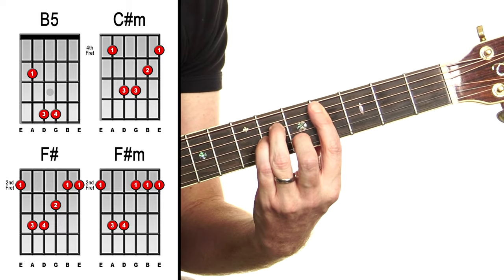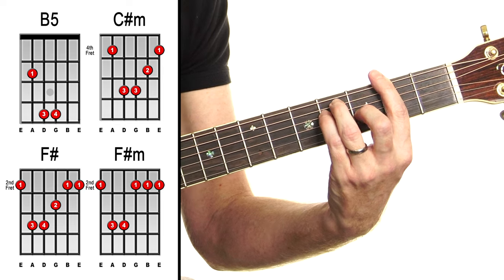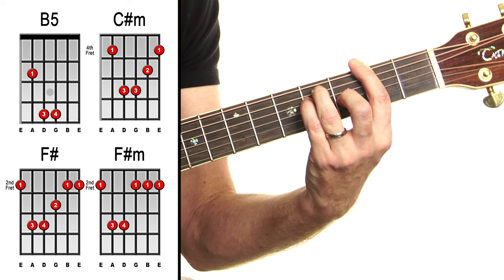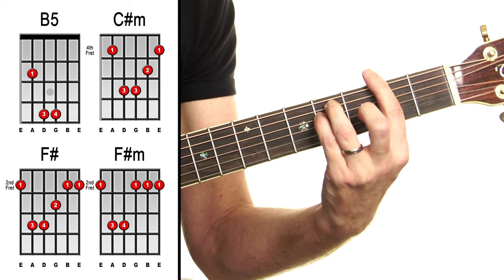C sharp minor. As well as that, we've got F sharp — F sharp major, not minor — and then F sharp minor as well.